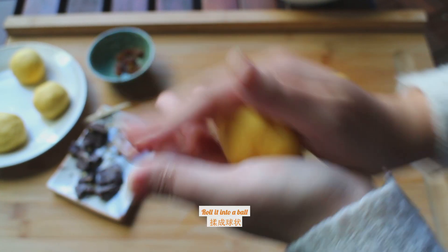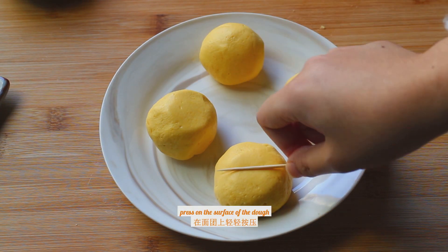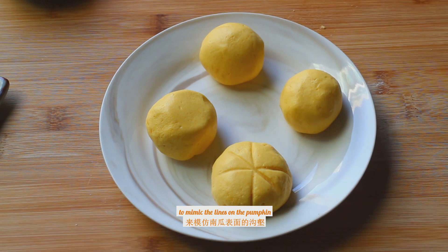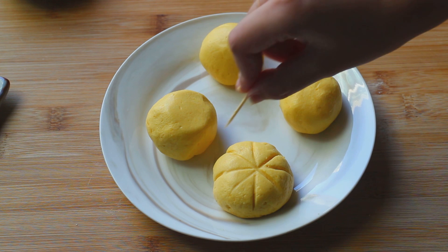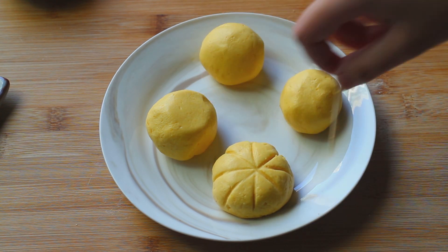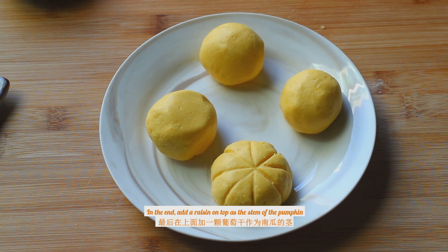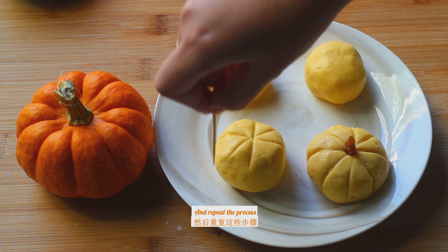Roll it into a ball. Use a toothpick and press on the surface of the dough to mimic the lines on a pumpkin. Carve out the sides as well. In the end, add the raisin on top as the stem of the pumpkin. Repeat the process.